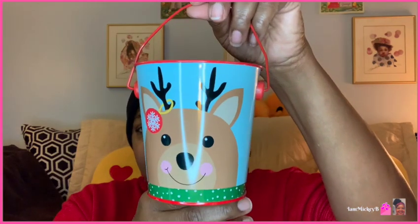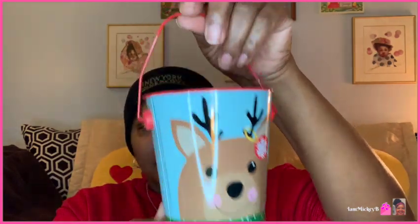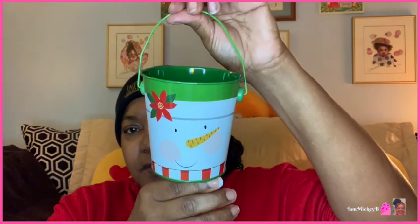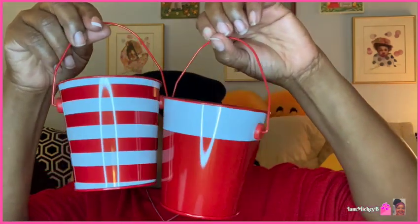Here are some other tins I found — a little reindeer tin with a snowflake on his ear, and a snowman tin. They also had a Santa and an elf, which I didn't get. Then they had cute red and white stripe ones and one that looks like a Santa hat design.